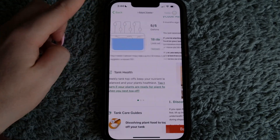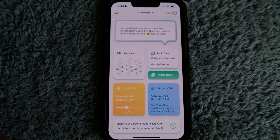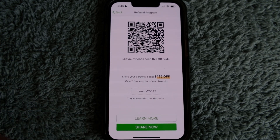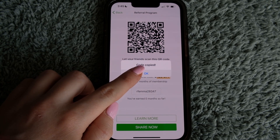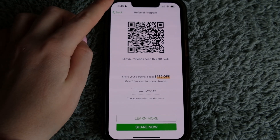This is an extremely helpful app if you know how to work it. Back on the homepage, at the bottom it shows a personal referral code I can share with others — if somebody uses my code, I get two free months of membership. I just copy it by tapping, then paste it wherever I want. I can also use the QR code if somebody wants to scan that.